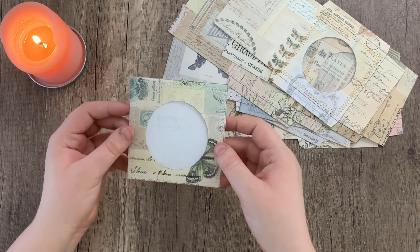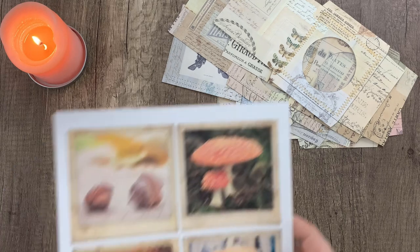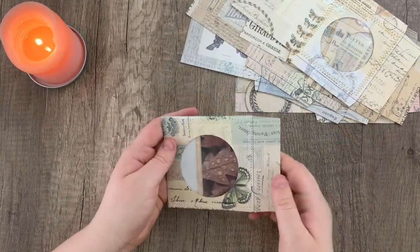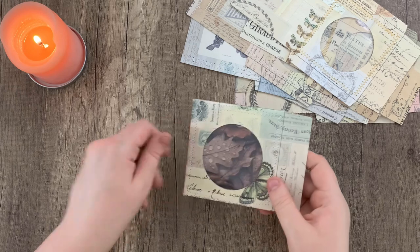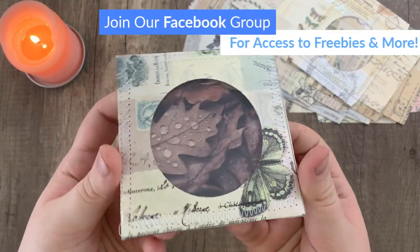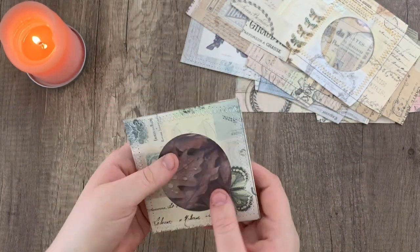Then I went ahead and took some of our faded photos that we have in the shop, specifically the fall ones since fall is coming. I cut those out and just slid them into each of the little file folders, leaving the flap open.